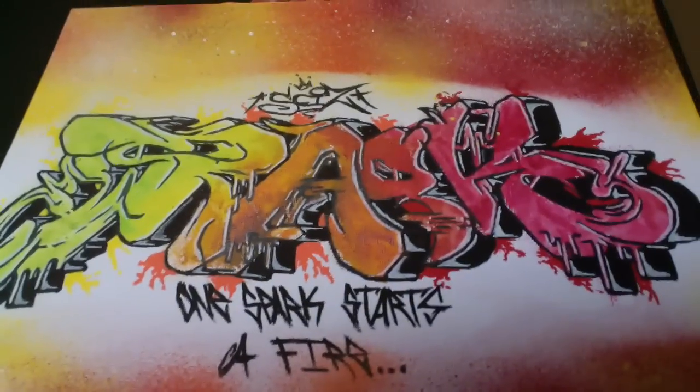All right, so the canvas is done. It actually took me two days. I planned to just do it all in about two hours and then be done with it, but I ended up having to go out and do some stuff. So I'm filming the end of this right now, which is the next day from when I started the video. The word is spark — I guess I forgot to tell you guys that. I did a little quote at the bottom: 'one spark starts a fire.' I just randomly came up with the word spark. I like trying different words so I don't just get used to writing what I tag over and over again. So yeah, it was just kind of a random thing I came up with.